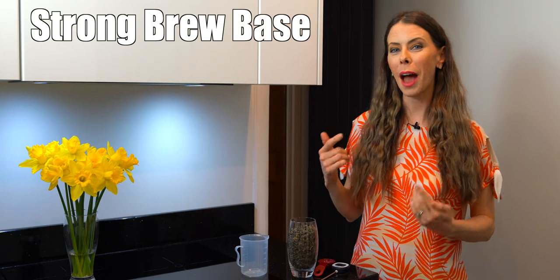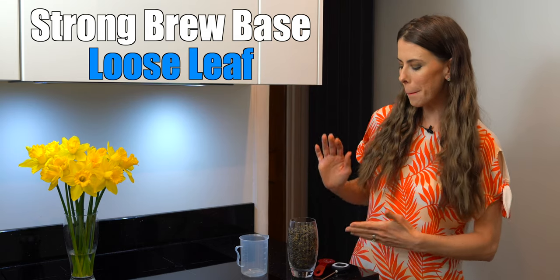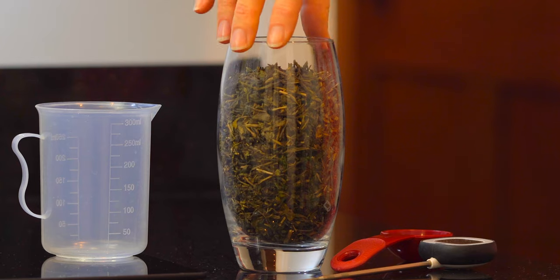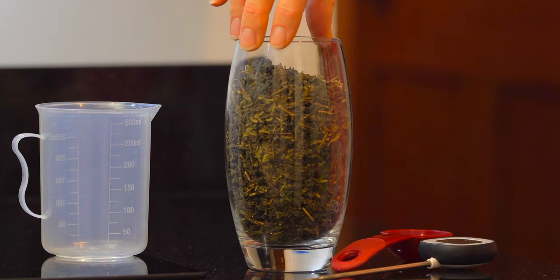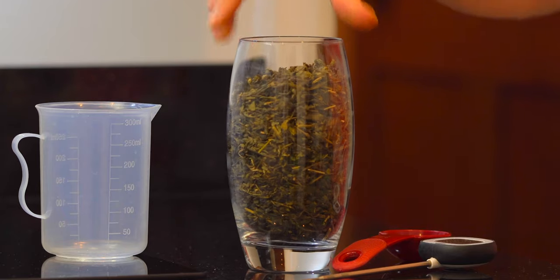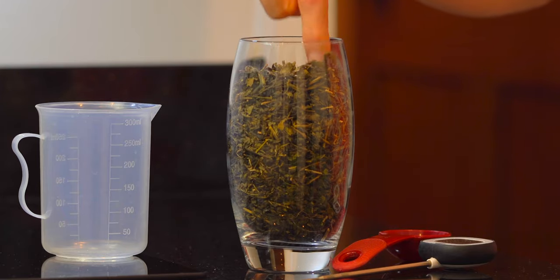First we want to get our tea brewing — you want a strong brew base. I recommend a loose leaf medium strength jasmine green tea. If you don't have loose leaf, then two or more tea bags will work fine. You can experiment over time to figure out your preferred tea strength.